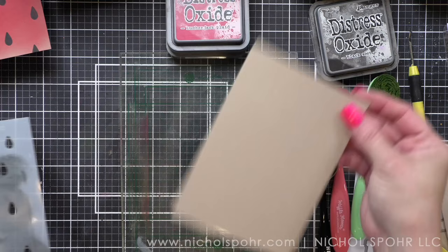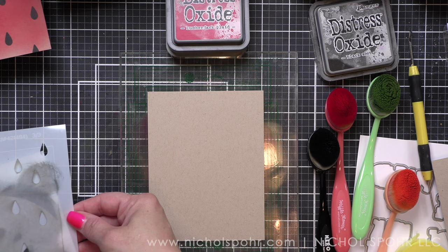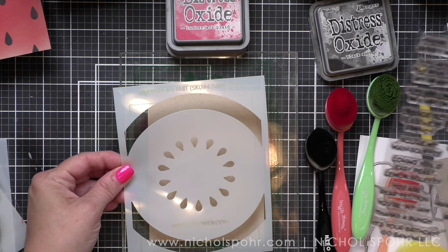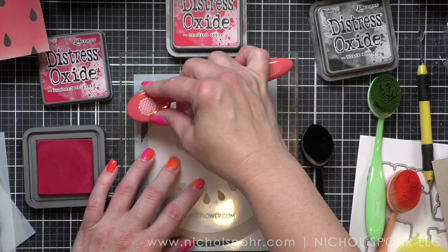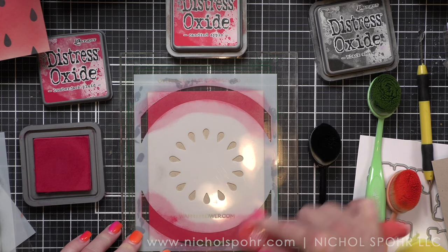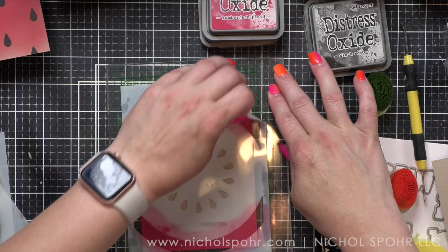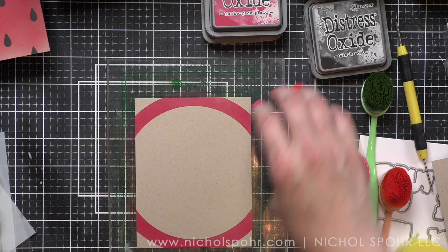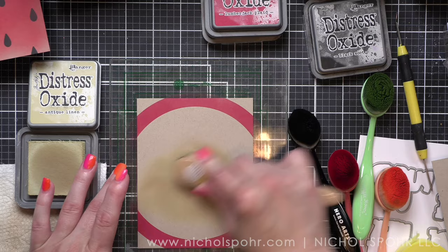Next up I'm going to do the apple, and then the lemon and the lime. I wanted to try the apple slice — it's probably the one with the least amount of color changes. There's a sentiment in the punny fruit sentiments that says 'you're the apple of my eye,' so I needed the apple fruit slice. I'm using lumberjack plaid for the outer ring, and then antique linen and ground espresso — ground espresso for the seeds and antique linen for the inside of the apple. It does lighten the color of the craft just a little bit; it's not a huge change but I think it's enough.